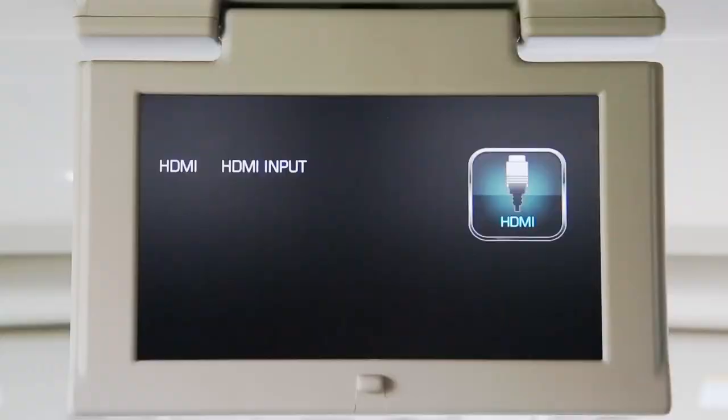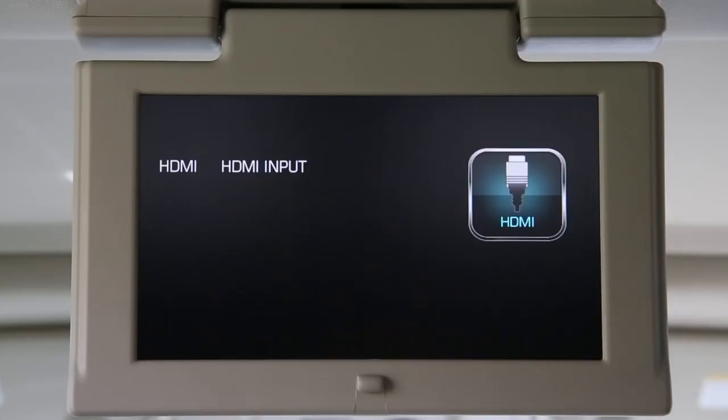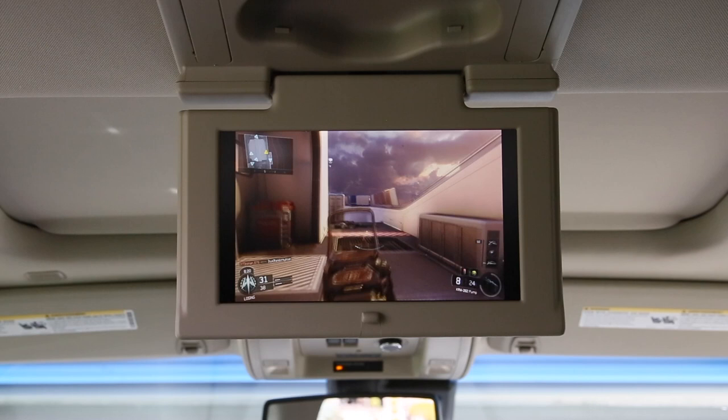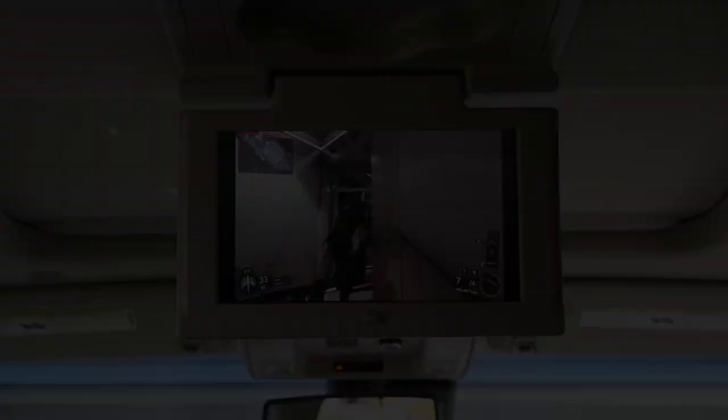Once your PlayStation is connected, all you have to do is boot it up. You'll notice the PlayStation looks great and is easy to use. This is going to make your long trip very bearable. And mom and dads, what better therapy than to give your teenager access to a PS4 in the back of your new 2017 Chevrolet Tahoe Premier.